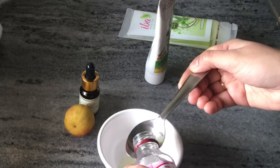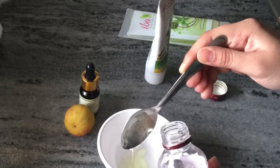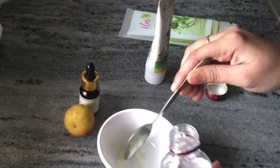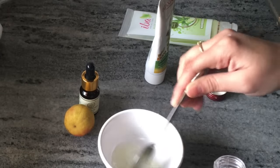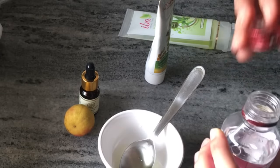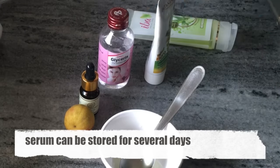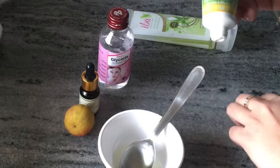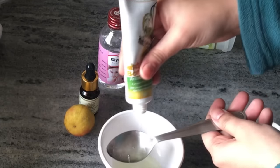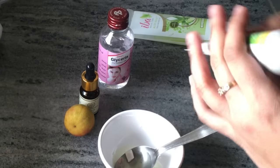It is very important to use glycerin. When you make serum at home, glycerin is very important because it will hold the serum together. As you know, glycerin has many skin benefits — it can work as a cleanser, toner, treating acne, black hair, dry skin, wrinkles, skin lightening, cracked heels, scar removal, non-toxic sunscreen, and moisturizer.